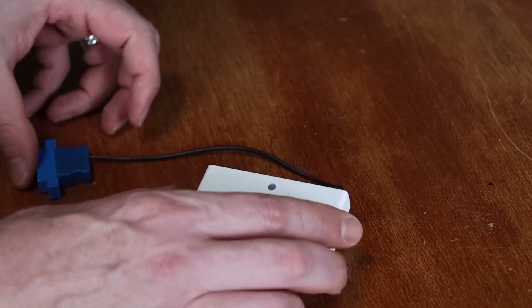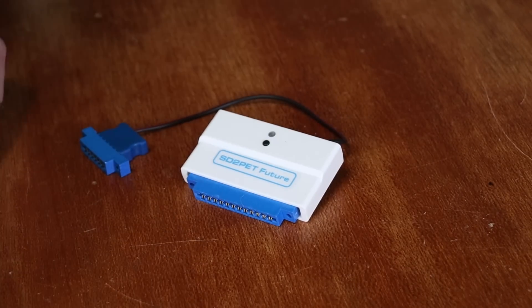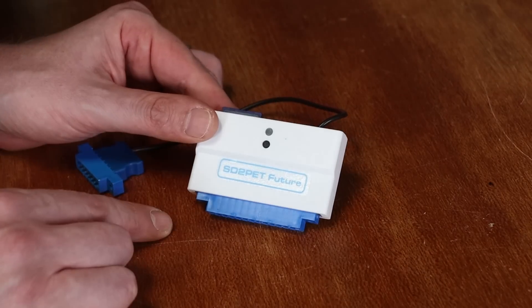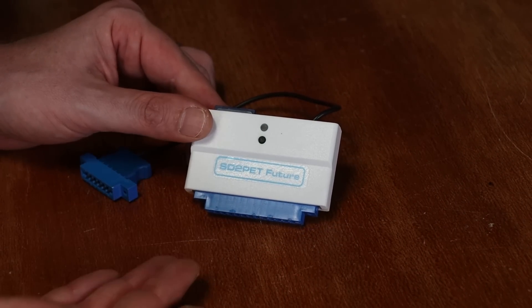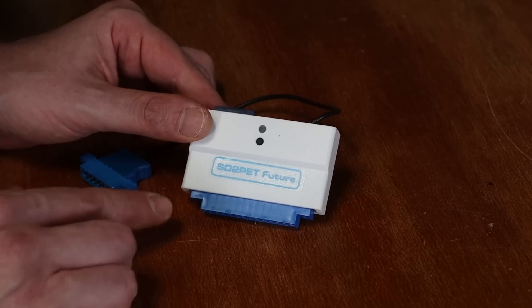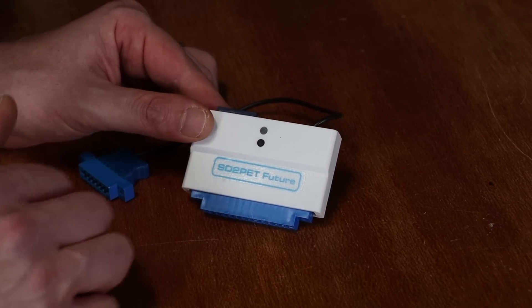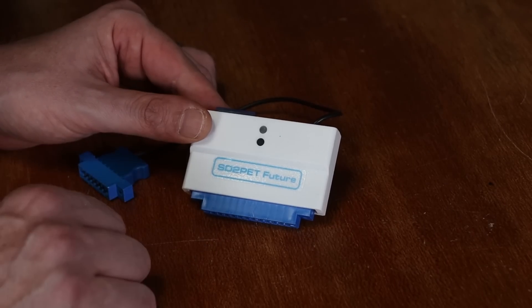The next device I want to show you is this — the SD to PET from Future was 8-bit. I wouldn't really call it a disk drive emulator; it's almost more like a hard drive emulator. And for most of it, it uses the Wedge DOS little operating system for most of its functionality.